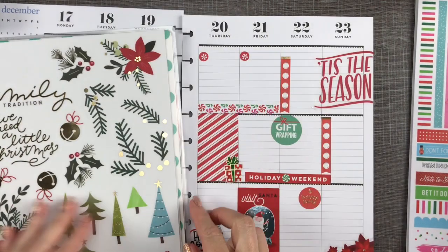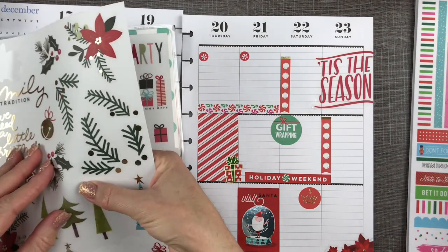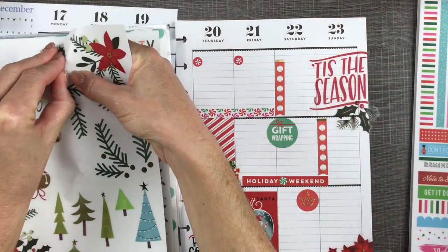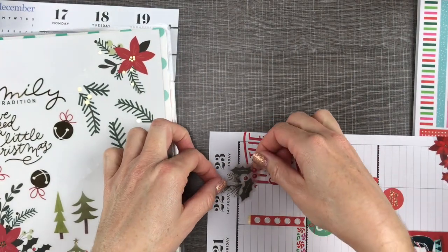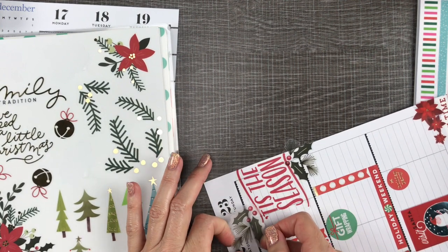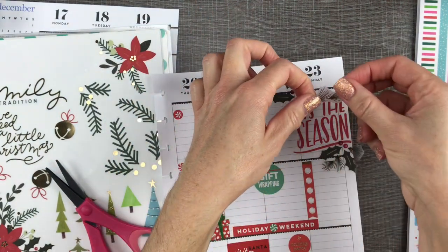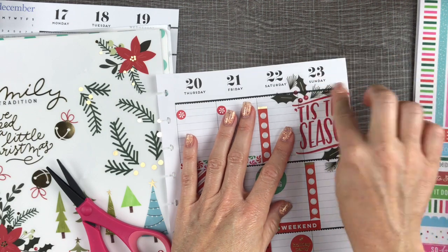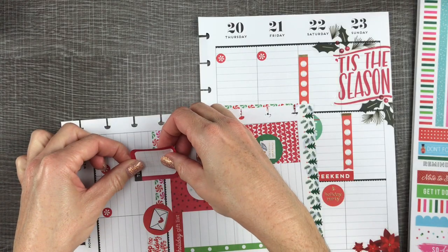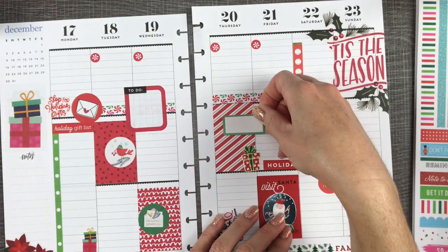These are the stickers from the Christmas extension pack. It comes with two big sheets of stickers and there are a bunch of really pretty ones in there. I love the poinsettias and the Christmas tree greenery from those. Right here I was trying not to cover up the dates, so I ended up cutting around part of that green part of the holly and placed it over on the other side. This red box sticker came from the rainbow sticker book, which is always useful, and this green box sticker came from the colorful boxes sticker book.